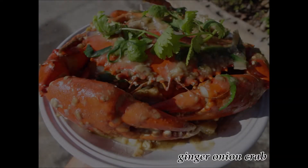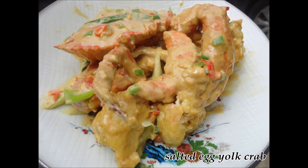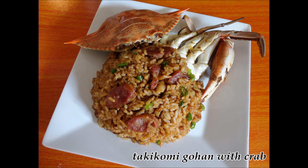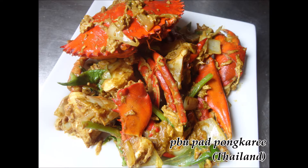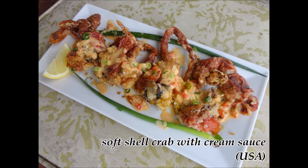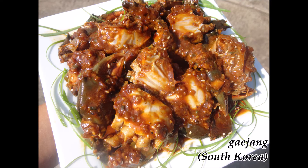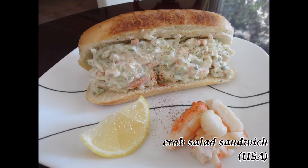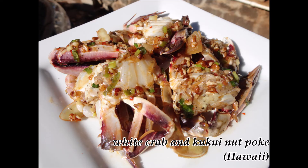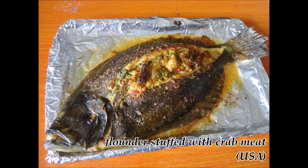Anyway, here's my top five crab dishes: number one ginger onion crab, number two minced garlic stir-fried crab, number three salted egg yolk crab, number four crab tang hoon with XO sauce, and number five takikomi gohan with crab. One thing that kind of bothers me is that all of these crab dishes are Asian — pretty much all Chinese too. I've tried over 150 crab dishes and these were just the best ones. If you guys have your own favorite crab list, feel free to leave it down in the comments. But if you still have boiled crab in your top five, you haven't tried enough crab dishes. Get out there, cook, catch some crab, and let me know what crab dishes you like. Thanks for watching.